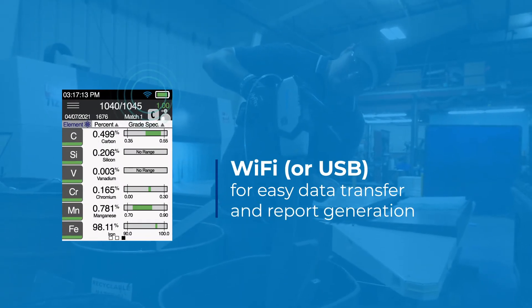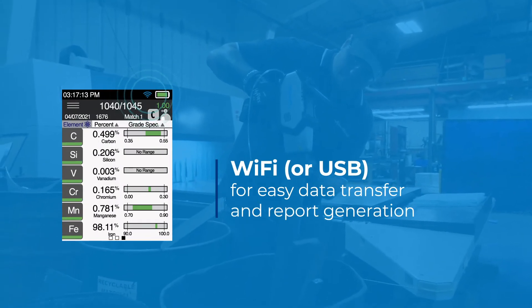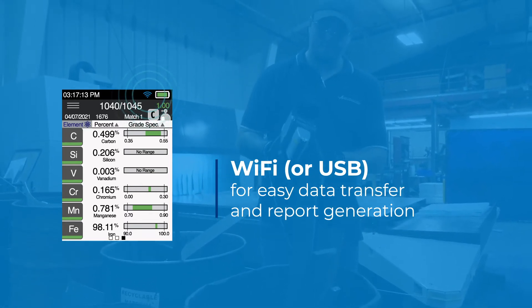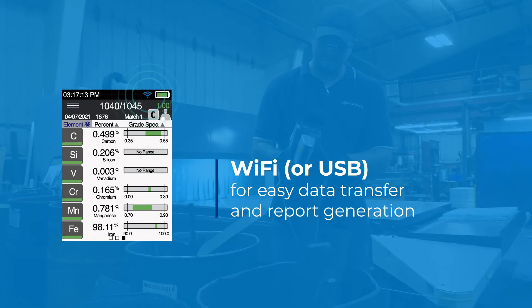Wi-Fi and USB connectivity for easy data transfer and report generation to a PC or mobile device, without the need to download or install any third-party software.